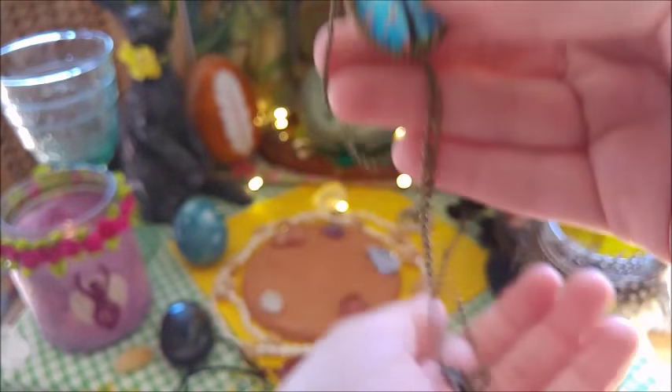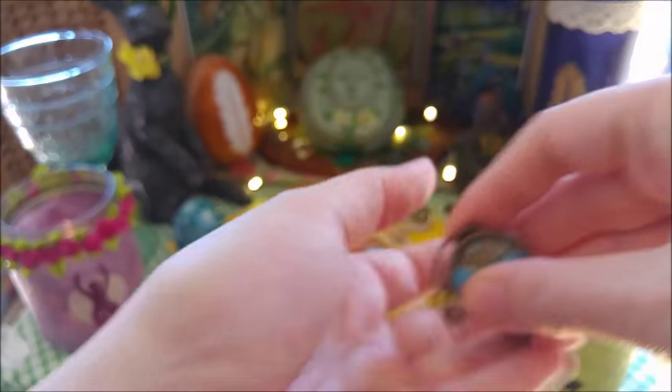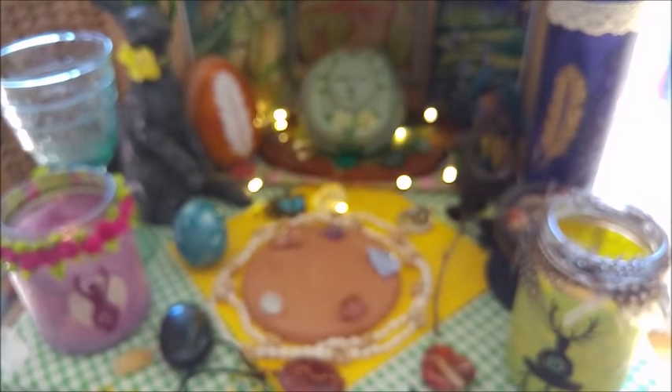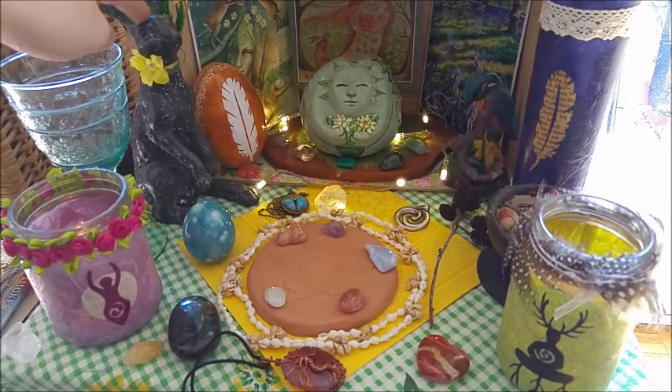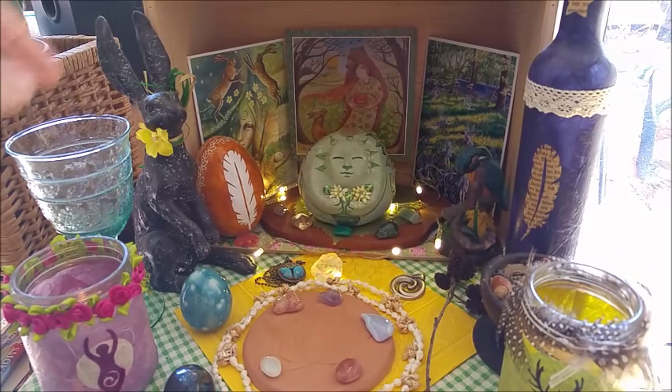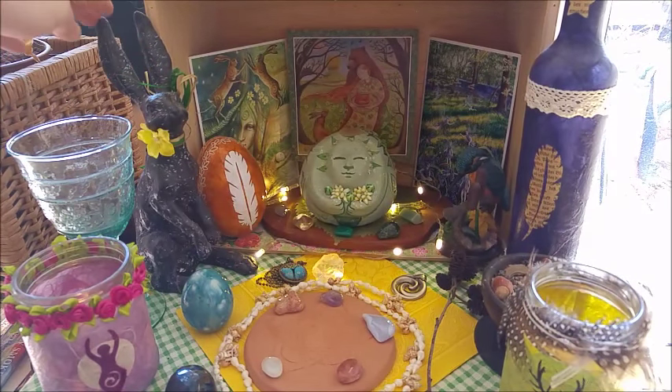Some things I just have to keep on my altar space. What else can I show you? My gorgeous hare here — this is one I got from a spring market two years ago or so.